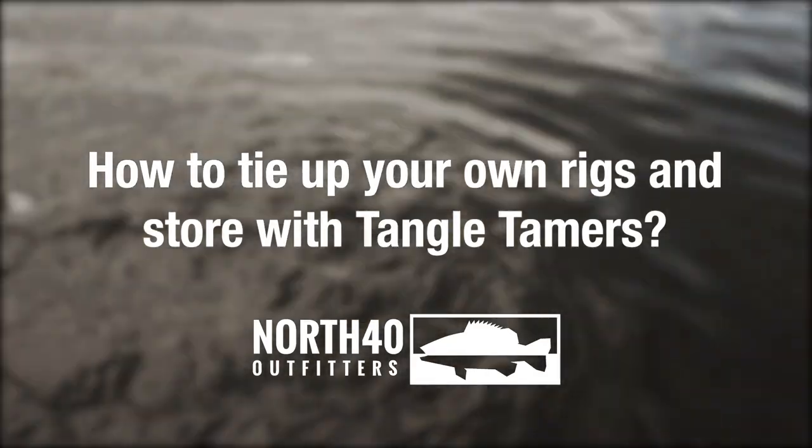Hey folks, we're going to talk here a little bit about tying up your own rigs for fishing for walleye. I'm going to show you how to tie up two different systems I really like to use. One of the things that's kind of fun about this is you can do this all winter long when there's ice out there and it's too cold to get out on the water — get things set up and get ready for the spring, which we're really close to right now.